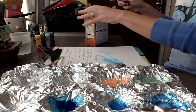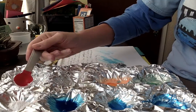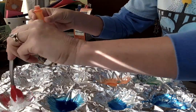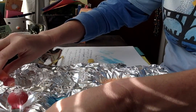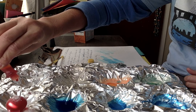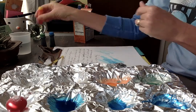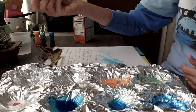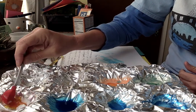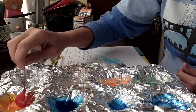I'm just going to dry off my spoon there — not real scientific. A little bit of baking soda, and let's see, some yellow. Again, three dots — one, two, three. That's the nice thing about food colors, you can really control how much you use. A little bit of water to mix it up.